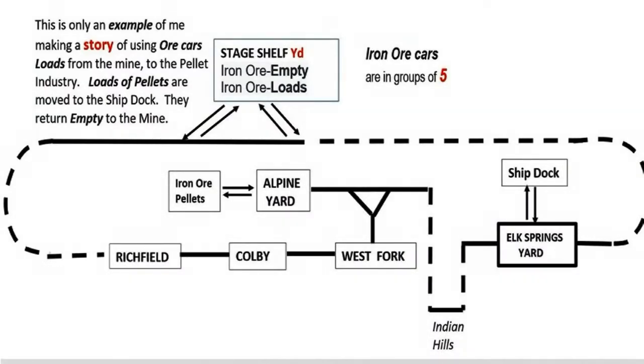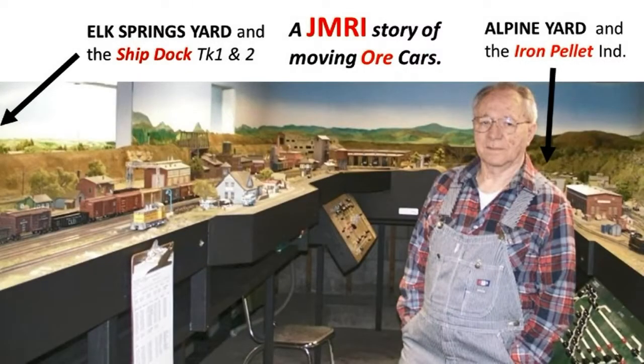A typical session lasts two to three hours, during which 10 to 15 trains run using JMRI operations, which allows you to create computer-generated train manifests. JMRI operations can also be used to tell a story. This is an example of using the JMRI operations program with key and codes: ore car loads go from the mine to the pellet industry, loads of pellets are moved to the ship dock, and they return empty to the mine. On one side of the room, Elk Springs Yard moves ore cars to and from a ship dock. On the other side, Alpine Yard is used with a nearby industry that processes iron ore into iron pellets. The pellets go to the ship dock to be unloaded and empty ore cars are returned to the mine.